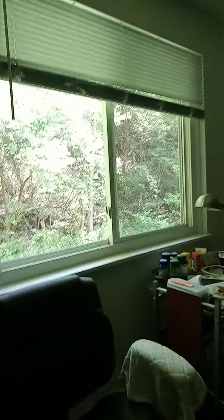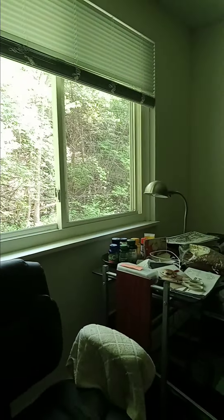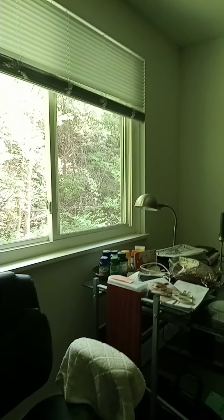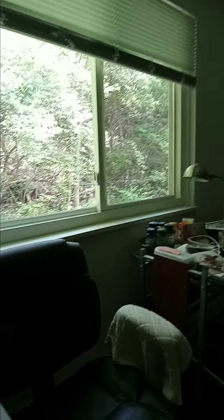I also want to show you my new view somewhere in the background. There's a cardinal that's nesting on that hill. There are a few chipmunks and everything, so it's kind of a dynamic view.